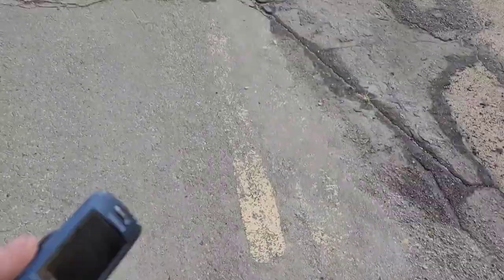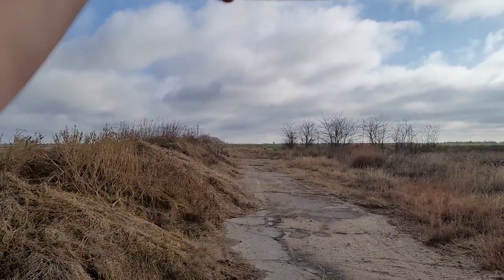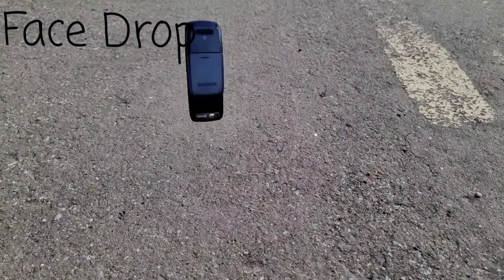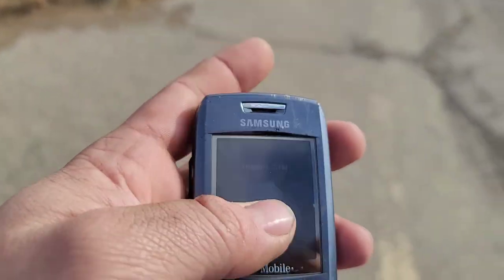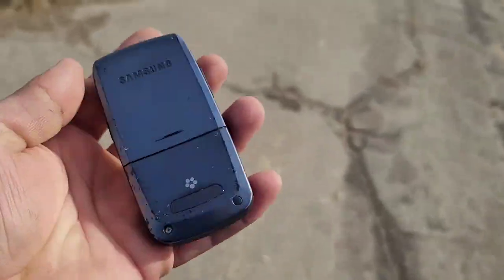Let's go ahead and do the drop with the slider open — in three, two, one. Still functional. I think the last one was just fine too.